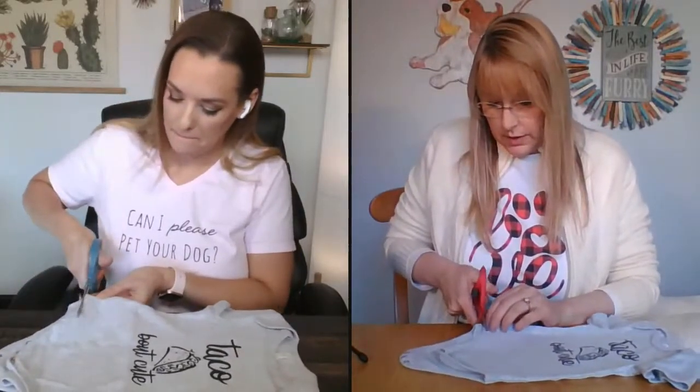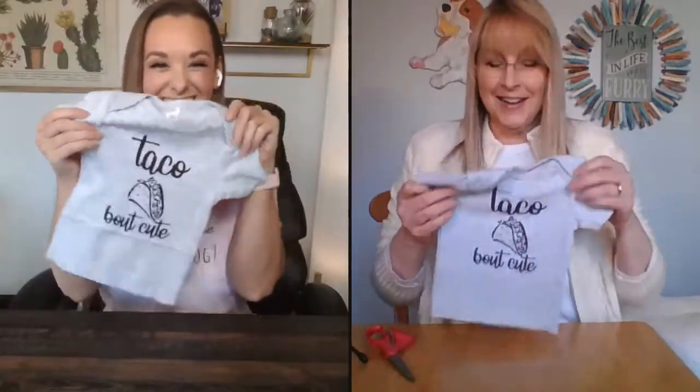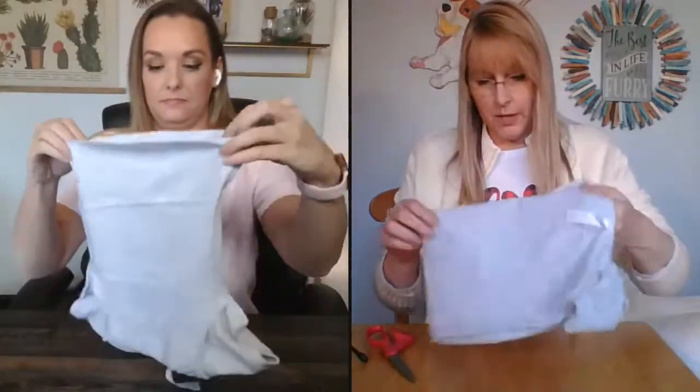Basically you're just going to take some scissors and cut off the rounded end at the bottom — just go straight across and cut that off. You don't have to be perfect or draw a line ahead of time or anything like that. We're just cutting off that opening at the end. Now we've got this cute little t-shirt, and then we're going to turn it inside out. Now we're basically just going to make a little hem for it, because otherwise the t-shirt material might fray or curl.